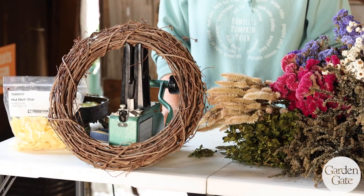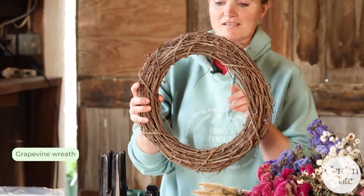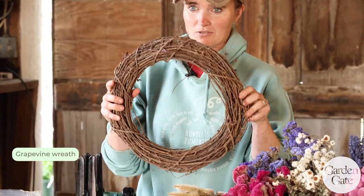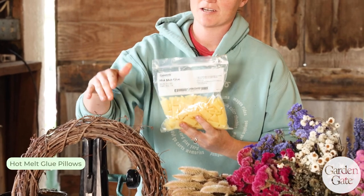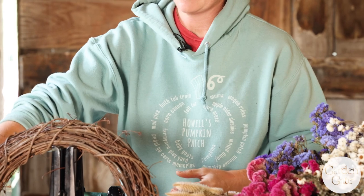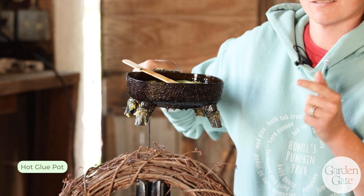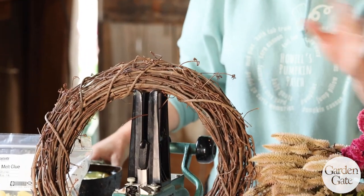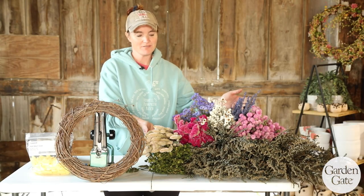First off, let's talk about the supplies we will need. You will need a grapevine wreath — this is 12 inches inside, 14 inches outside. You can pick this up at your local craft store. You also need some glue pillows because we are going to hot glue all of these flowers onto the wreath, and to melt the glue pillows you're going to need a hot glue pot. Now this is hot — like really, really hot, like second-degree-burns hot — so you need to be careful with the glue pot and not have it around any kids.